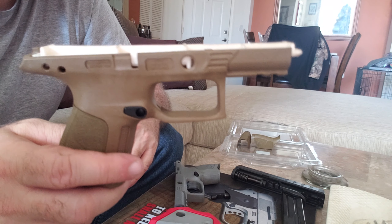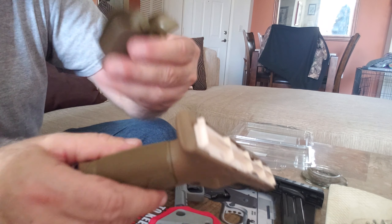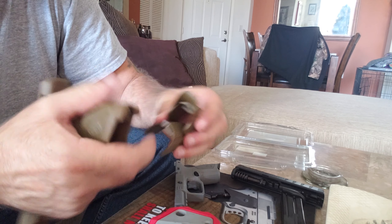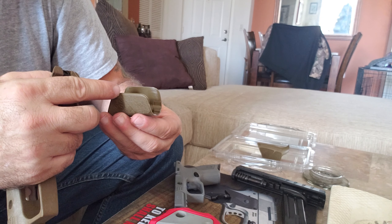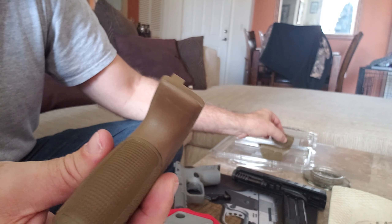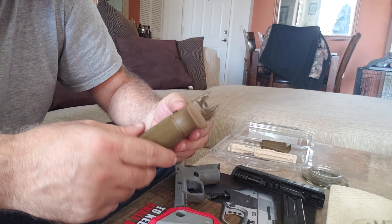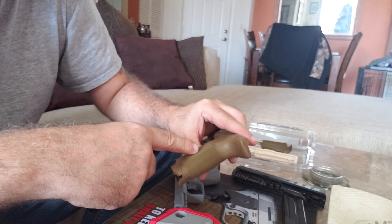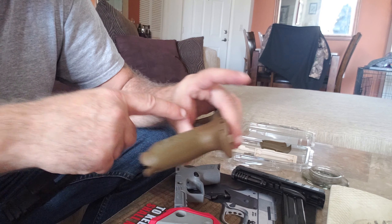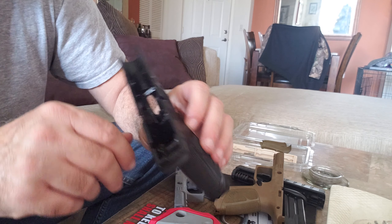Now let's show you what came in the mail today — the Beretta APX Centurion FDE frame. When you get these they send you three extra grip back straps: two here and one on the gun. It comes in large, which has an extended beaver tail, and there's a small size and the medium is obviously on the gun. They stick a filler piece in here just to keep the frame straight, so I'm going to pull that out.